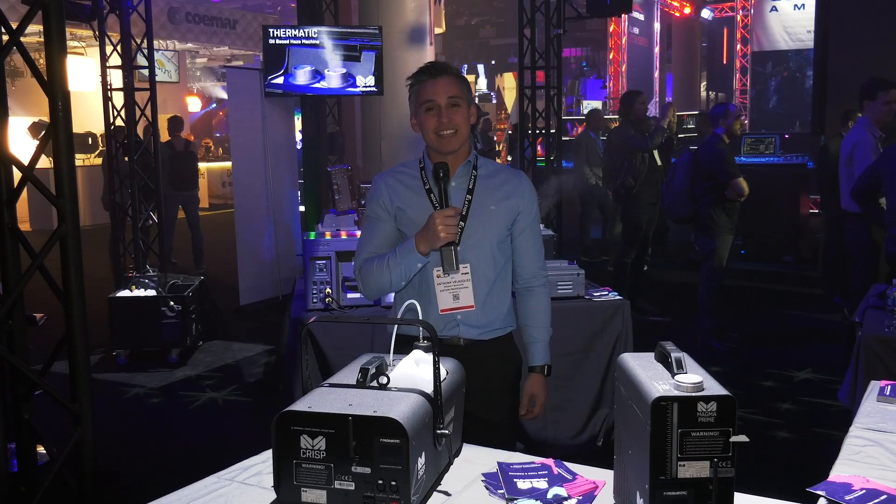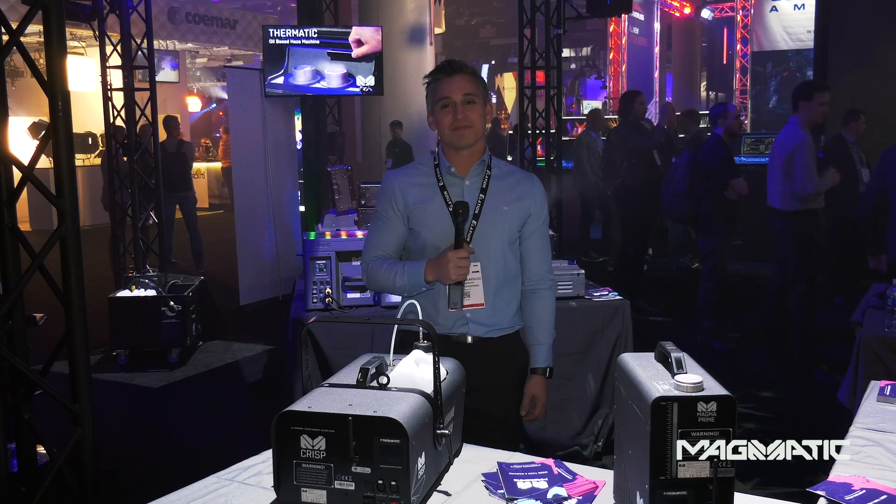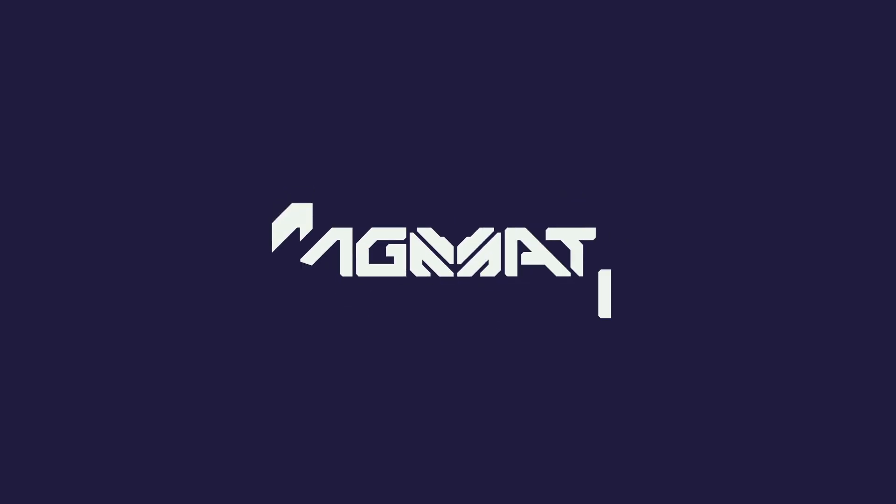Well, thank you for watching this video. For more information, please visit magmaticeffects.com. Thank you.